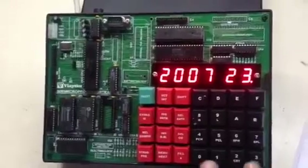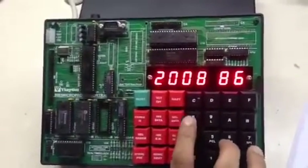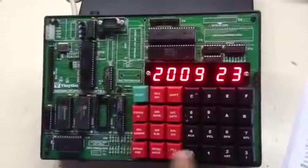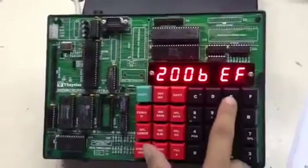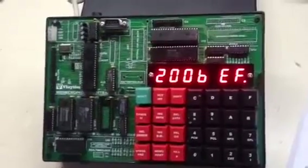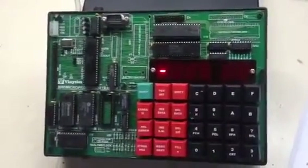We will follow all the steps according to the manual and insert the data according to the address. After entering the program we have to press fill. The minus sign indicates the program has been saved successfully.